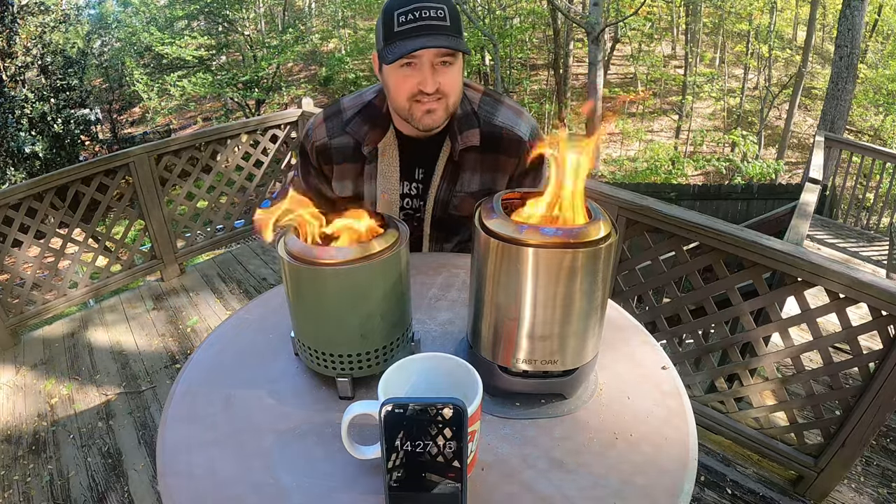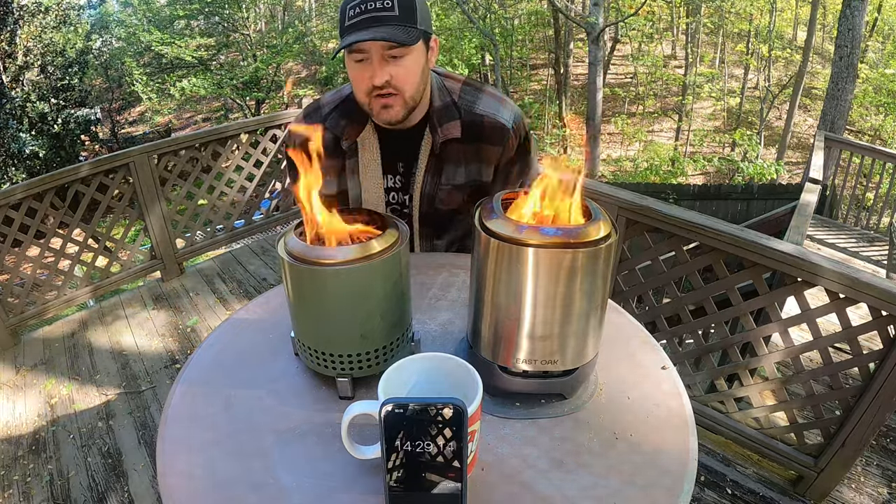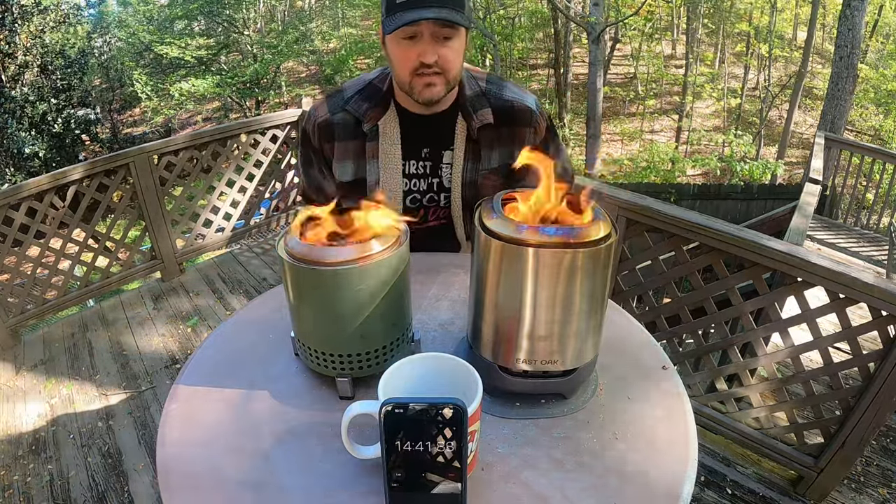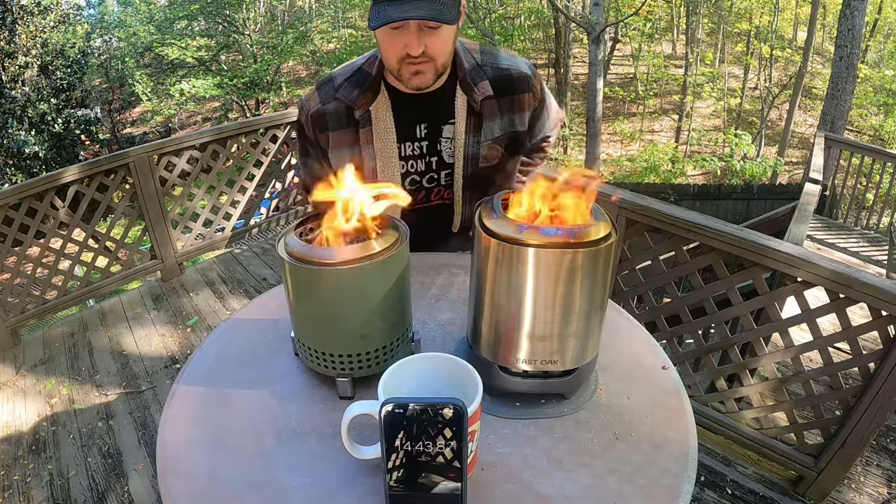Alright, jumping in here — it's been a little over 14 minutes since ignition and we're at full burn now in both of them. It's really windy out here. You can see how the flames are going — they're both getting a clean burn, not much smoke at all, pretty much smokeless.